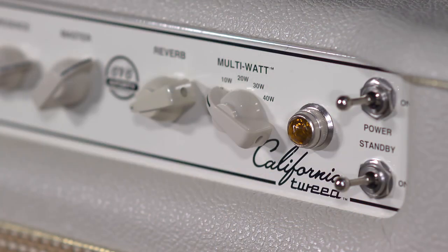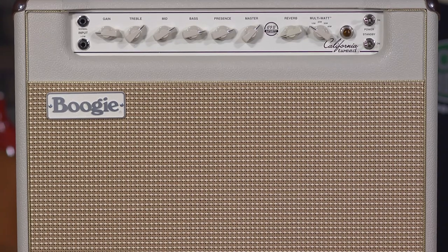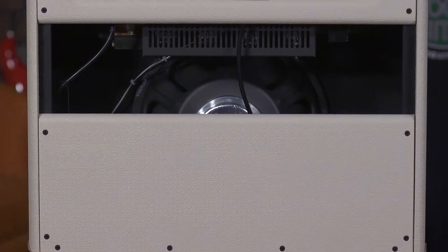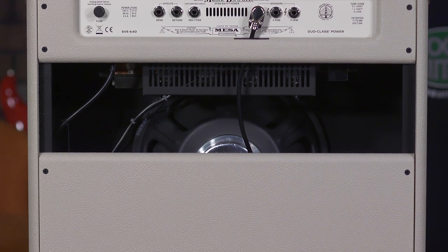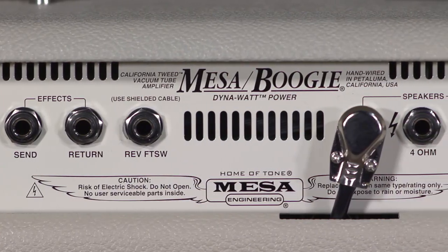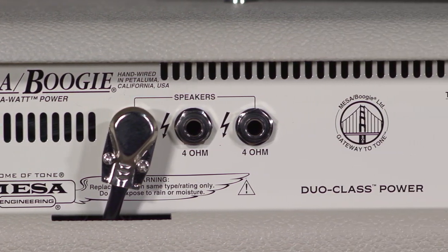Hey everybody, it's Brett from More Guitars here in Evansville, Indiana, moreguitars.com. I am here sitting in front of a Mesa Boogie California Tweed Combo and I must say that this thing rages. It is very, very loud and I like it. There's some things it does absolutely wonderful, some things it doesn't do so great, but I think there are ways to make every wattage on this thing sound killer for whatever application. And there are a lot of different applications for this despite the small and easy to use front panel.